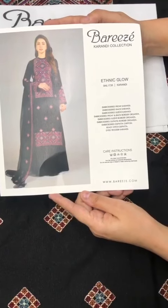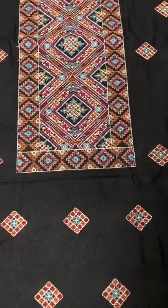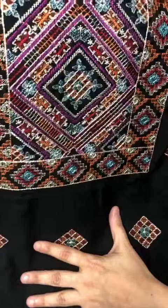Asalaam alaikum, we are sharing a new design of Karanadi's latest collection. It is a soft Karanadi shirt in jet black, heavily embroidered. It has a very beautiful multi-color neckline in kanta stitch style.